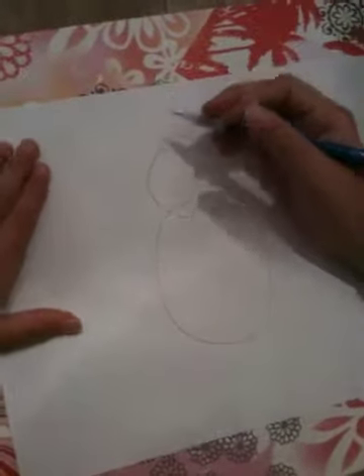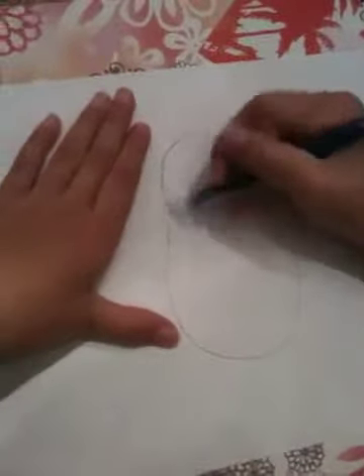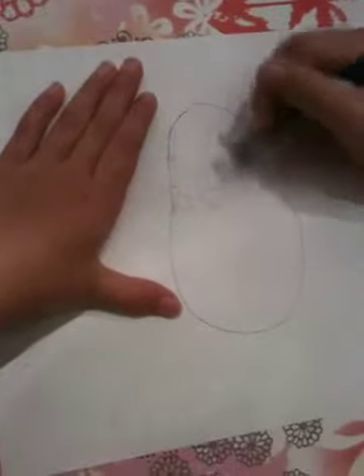Make sure it attaches to the head like the American Goldfinch. Now make a line that comes from here all the way down here on both sides. And erase this part in the middle.